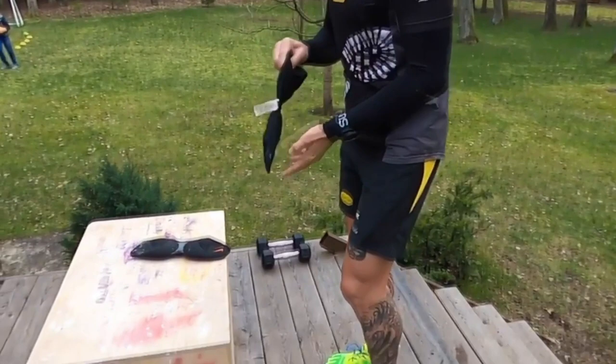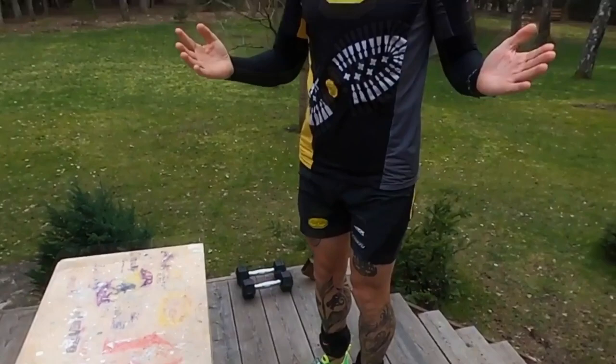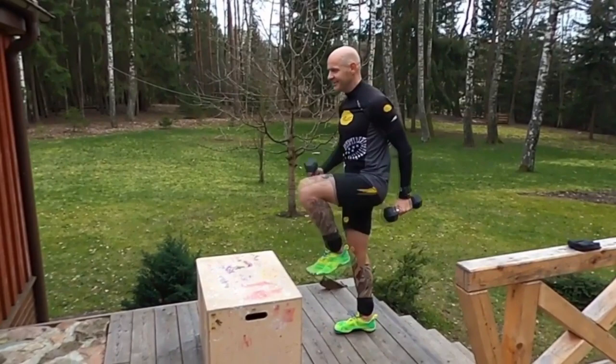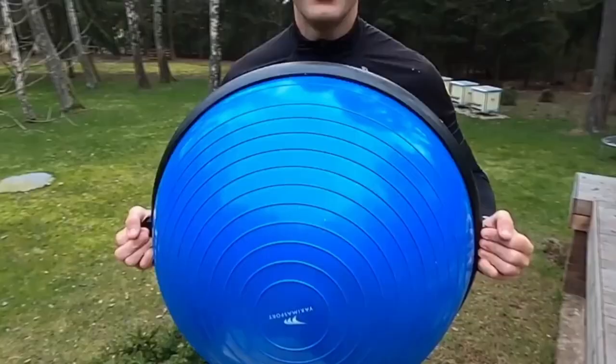For those for whom it seems too easy, you can use leg weights on your ankles to make it more difficult, or you can use dumbbells in your hands. I'll use both. Remember: one leg up, don't forget about the hands.